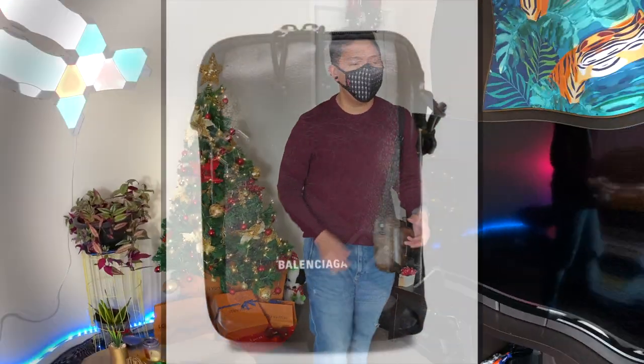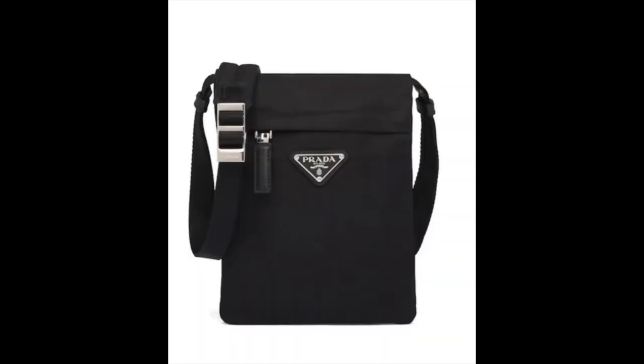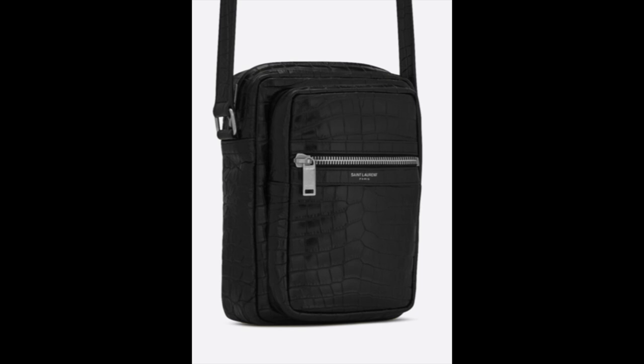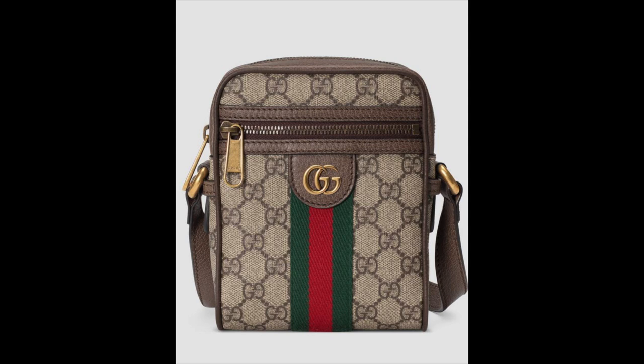There are less expensive alternatives though — like Balenciaga, they have a classy looking bag just the same size as the wearable wallet; Prada has their nylon mini messenger bag, which is sporty and classy; YSL has a very masculine bag that still looks elegant; and my personal favorite is the Gucci Ophidia mini messenger bag.